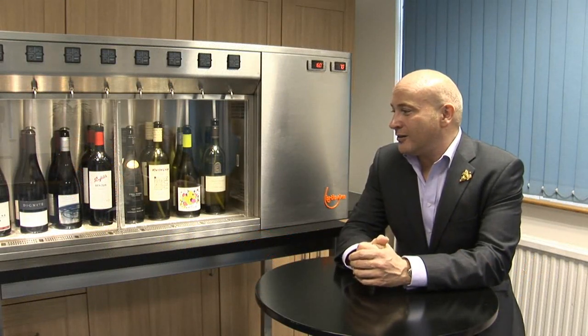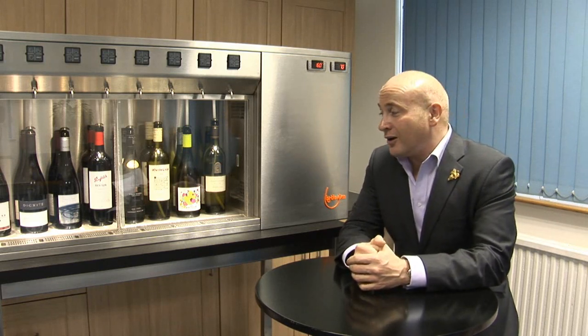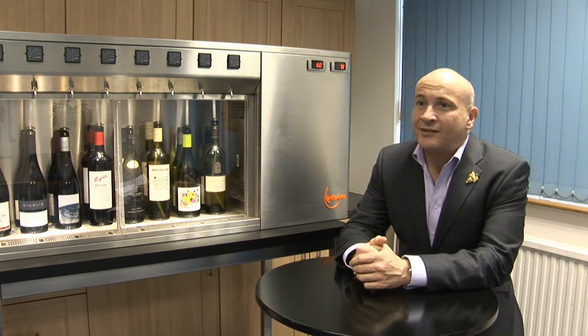It's becoming quite a to-have thing at the moment, these wine preservation systems, for all sorts of different reasons.